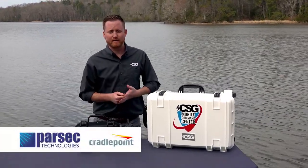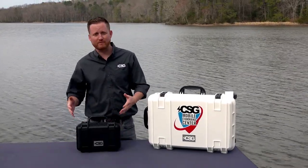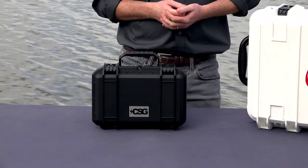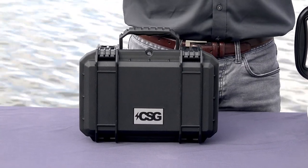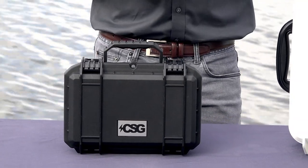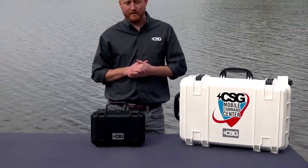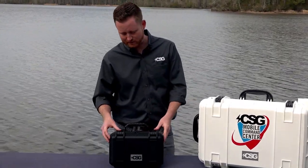We work with Cradlepoint Technologies as well as Parsec Antenna to design a super-small, light, easy-to-carry connectivity kit that can connect up to 128 devices via Wi-Fi. It's proven to be a solution with very wide vertical usage, whereas the standard Mobile Command Center is somewhat limited in that capacity. The Mini has so many applications across so many different verticals that we found it to be a very universal product.